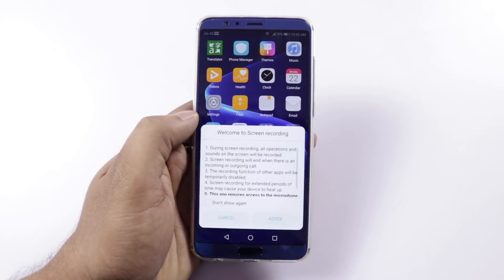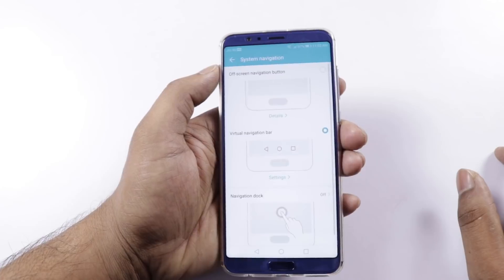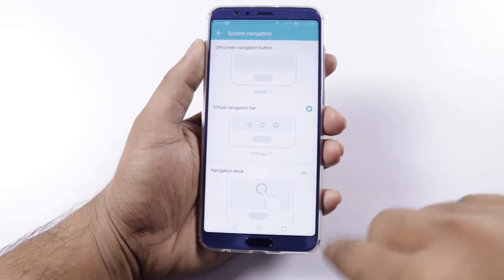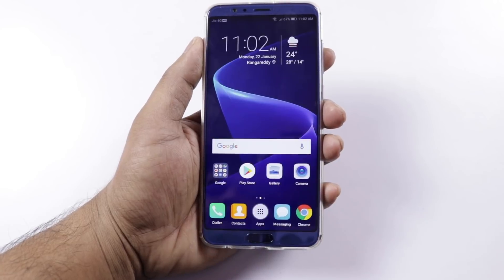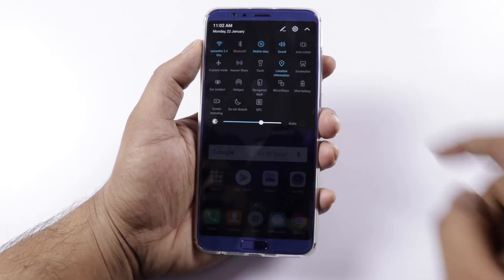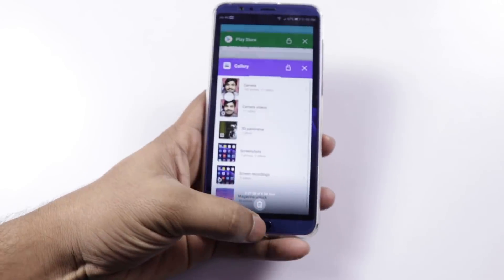There is a built-in screen recorder. You can also use the fingerprint sensor as navigation — swipe it for the back button, press for home, and swipe for recent apps. So the fingerprint sensor replaces the three on-screen navigation buttons, and you can also use a navigation dock.